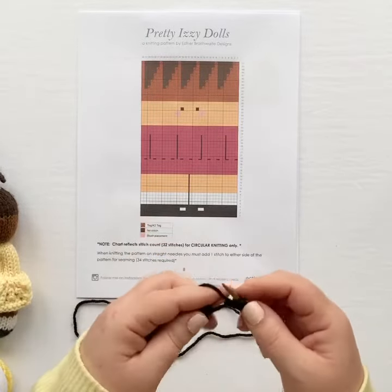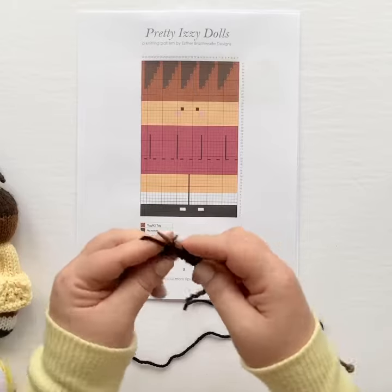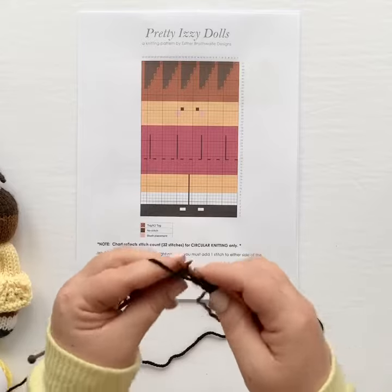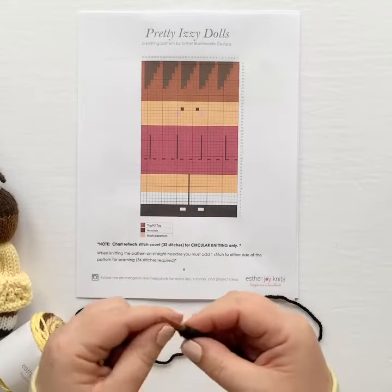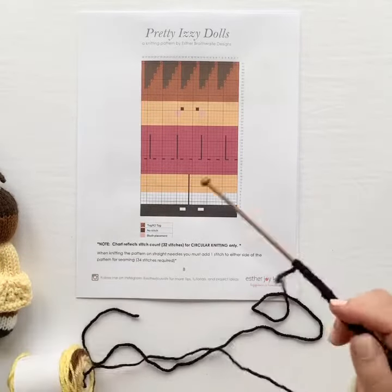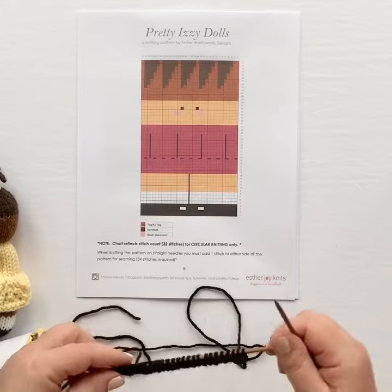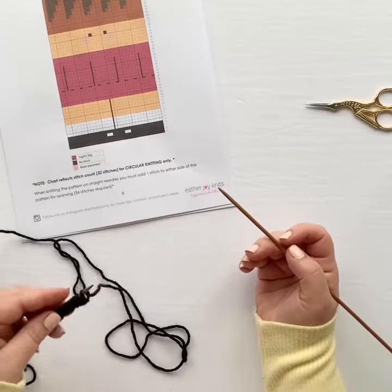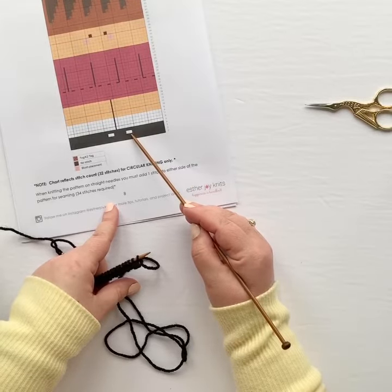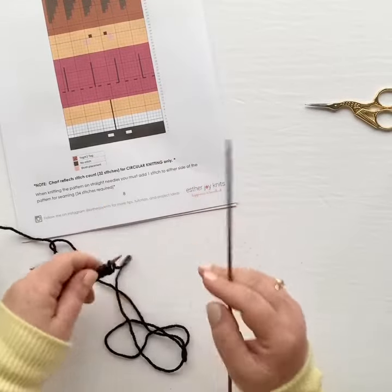If you want to, you can pause the video here, purl your row, and then join me when you've finished. So that finishes row two, our wrong side purled row. We're going to turn the work and start row three, which is our colorwork row. Our chart tells us we need to knit 11 stitches before we begin the white, but remember we have that extra stitch because we're knitting flat, so we're going to knit 12 stitches in black.